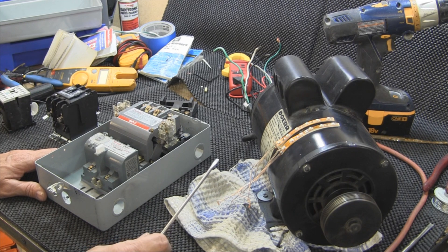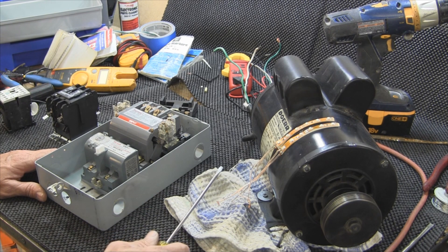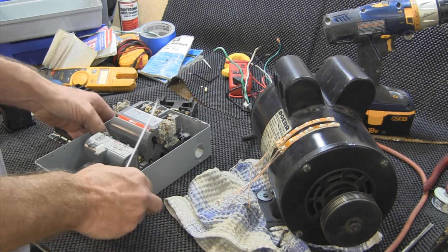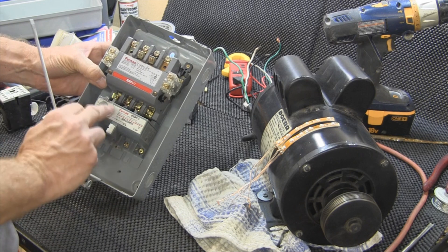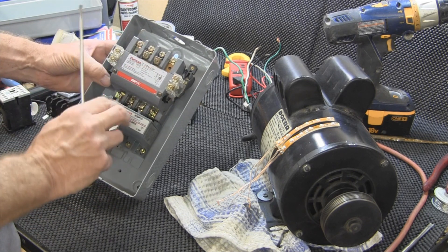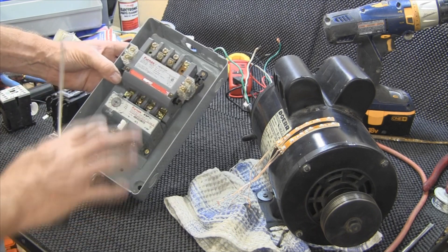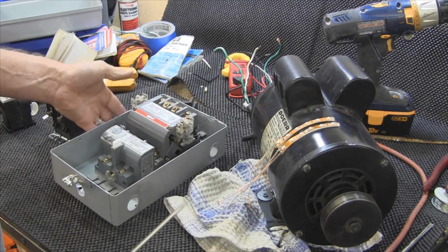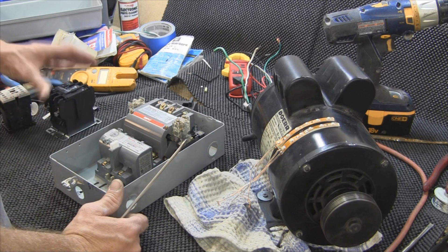I've done over an hour, maybe even two hours of videotaping right now and I'll go ahead and get it put together. But you'll know what this is — the contacts, what this part is, how the coil comes apart — in a brief video showing you the different pieces and parts.